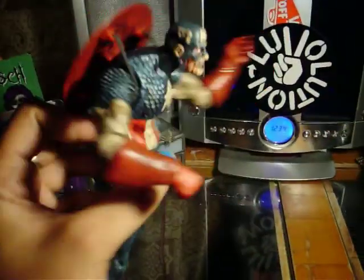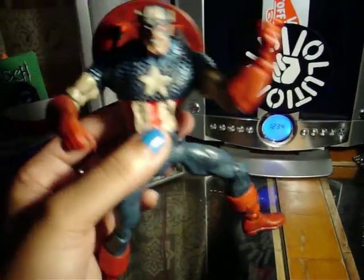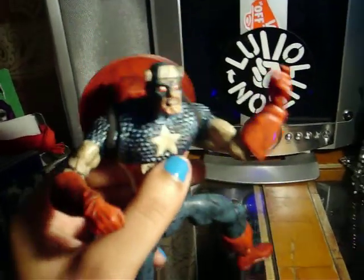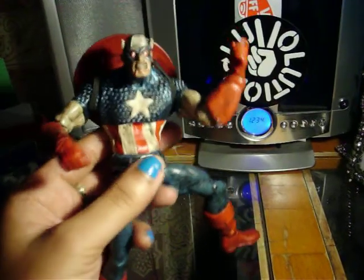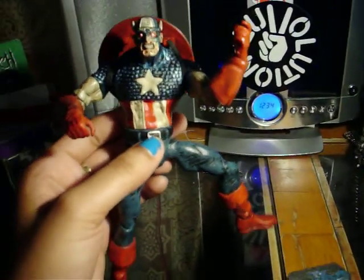The toy is really nicely detailed all around from the boots right up to the head. His top crown comes off — you can see inside his brains — and I like the color schemes. I don't like the star, but hey, it's Colonel America. He represents the flag, I guess.